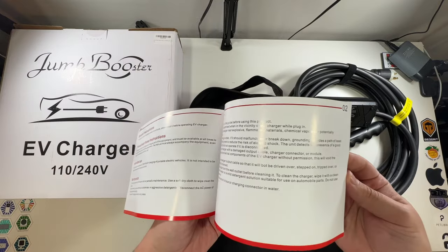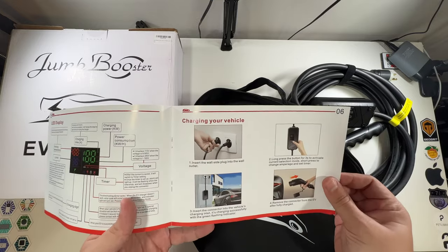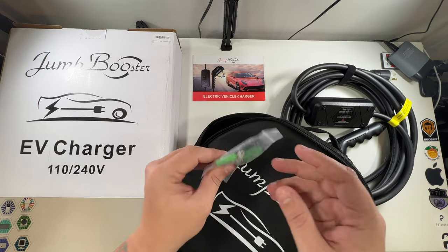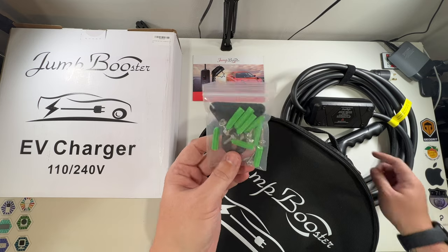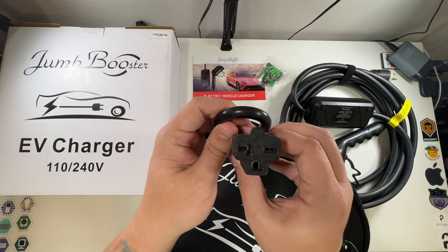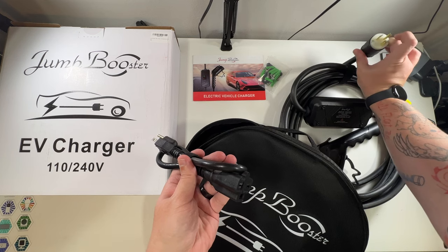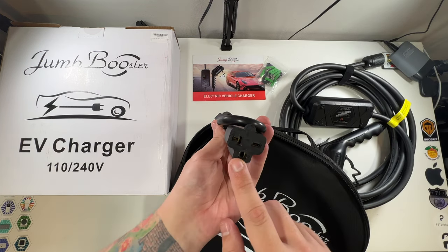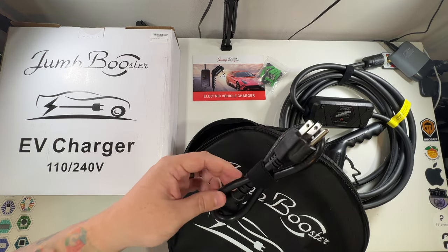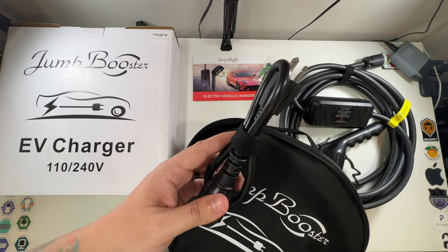There's a Jump Booster electric vehicle charger guide — I'll actually read through this before plugging it into my EV. There's also a plate for wall mounting, and a standard adapter: this part is the Level 2 plug which connects here to turn this into Level 1. On Level 1 you'll only get about 3 to 5 miles depending on your EV, but that can be a lifesaver.